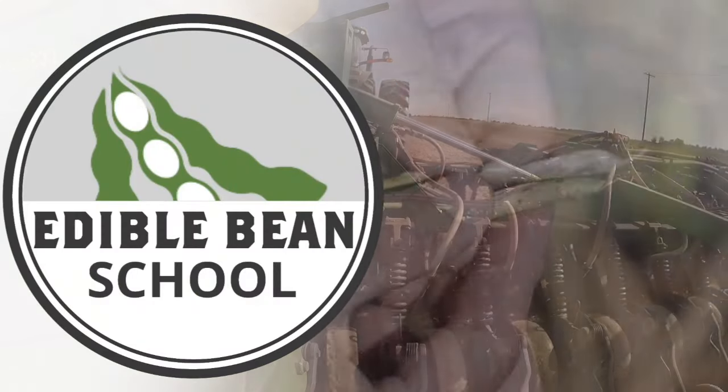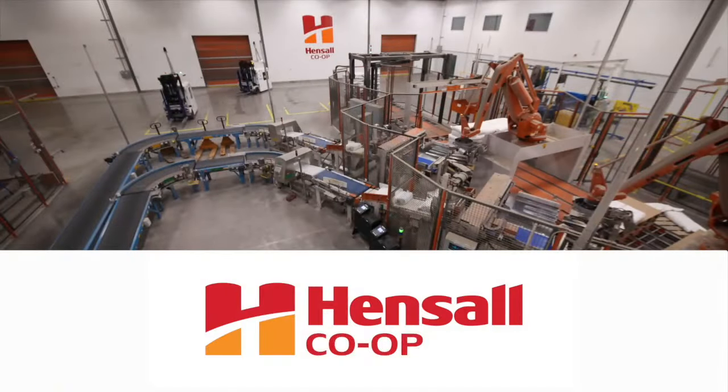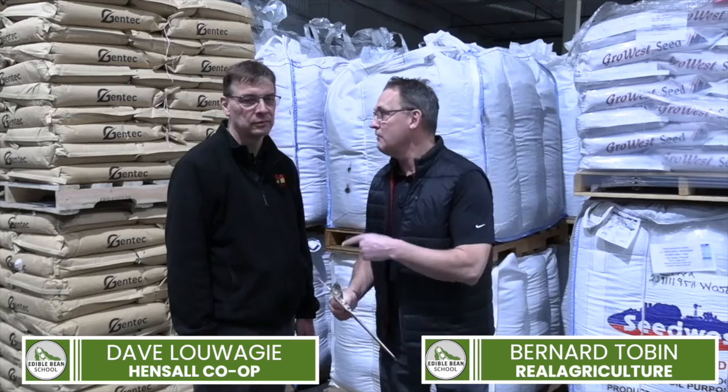The Edible Bean School on RealAgriculture.com is brought to you by Hensel Co-op. I'm Bernard Tauble. Welcome to the Edible Bean School. Today I'm at the Hensel Co-op Seed Warehouse catching up with Dave Luigi.